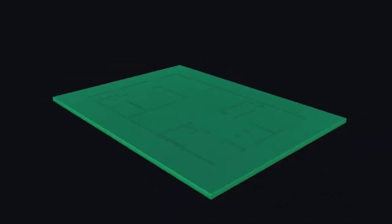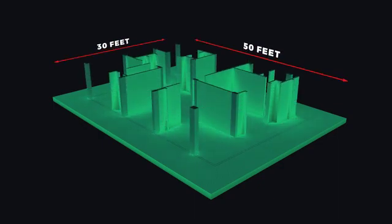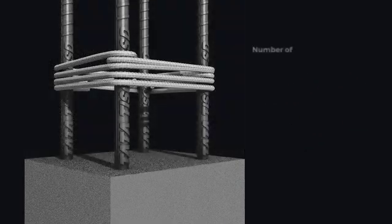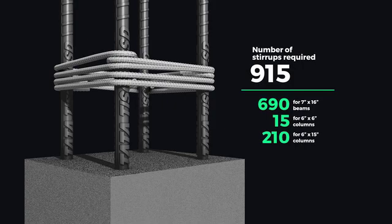Picture this: a 1,500 square foot single-storied home being built in Jaipur, Rajasthan. Total number of stirrups required: 915. 690 stirrups for a 7 feet by 16 feet beam, 15 stirrups for a 6 feet by 6 feet column, and another 210 for a 6 feet by 15 feet column, with 8 mm ring diameter for each.